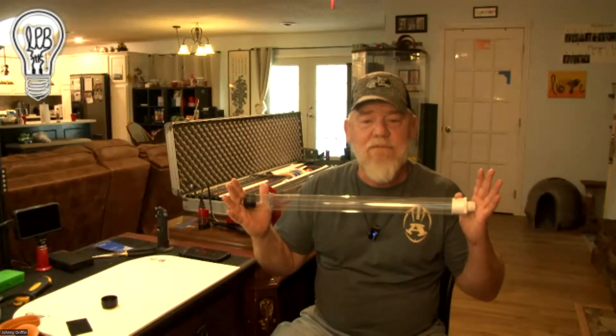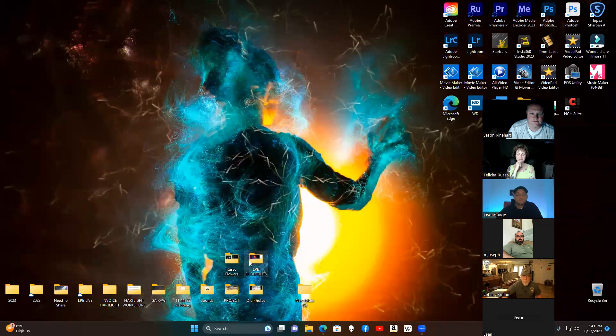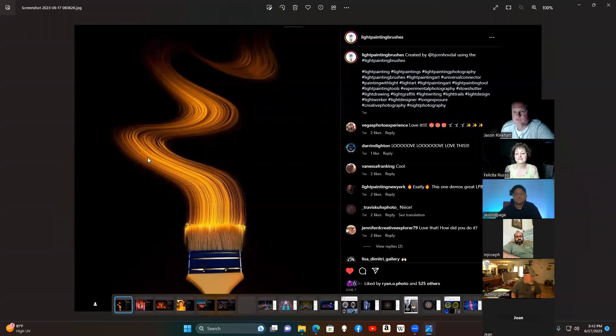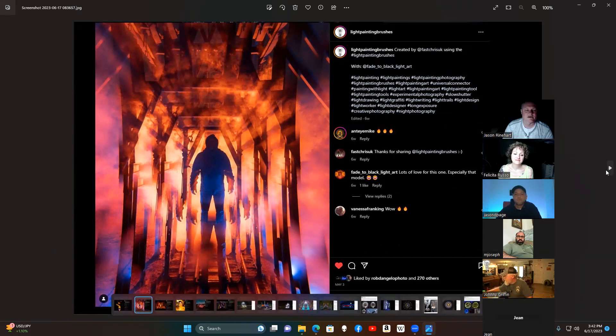Alright, let's do some shout-outs. I went on our Instagram page — Light Painting Brushes on Instagram — and pulled a few. I also pull from the Facebook group but mixed it up this time. Love this texture and technique, it's so cool. Chris Thompson always does some fascinating stuff especially with the fractals — just wanted to shout you out, it's a beautiful light painting.